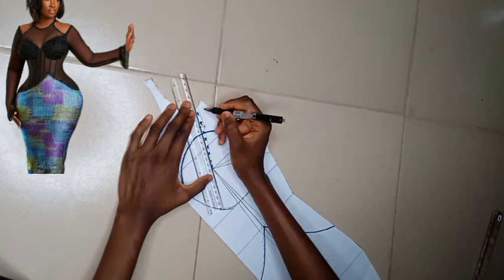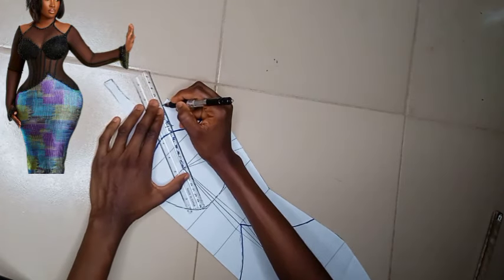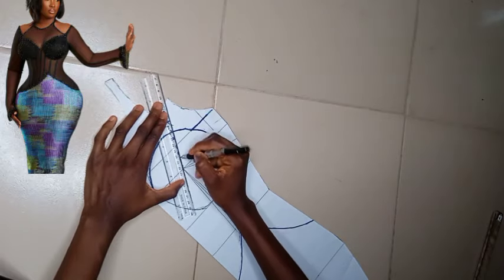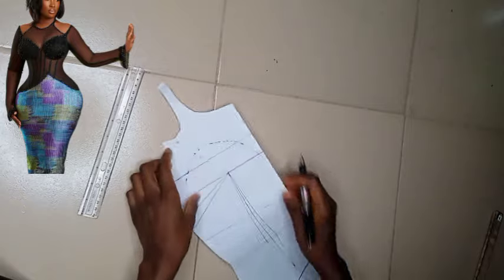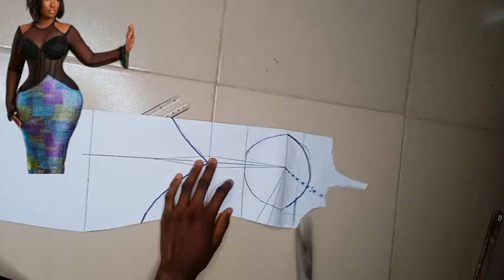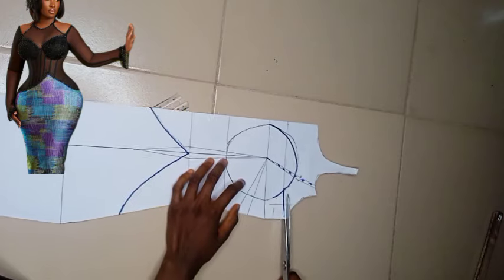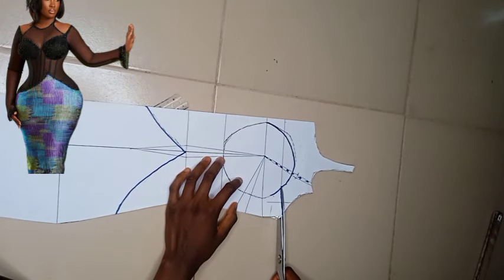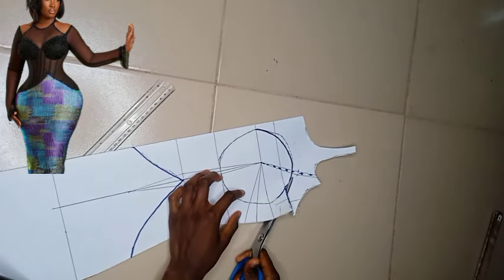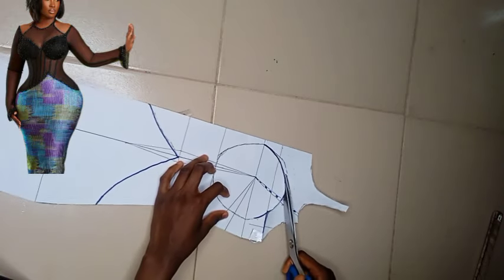I went ahead to trace it out — as I told you, before we cut you want to make sure you trace it out so that it shows on the other side. Having done that, I'll trace out the marked line. If you have a tracing wheel it's very simple, you can just use your tracing wheel. Then I'm going ahead to cut. This whole part we are cutting out is going to be our yoke — the halter neck yoke.